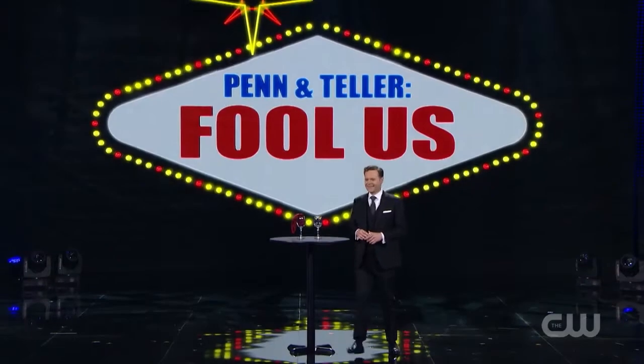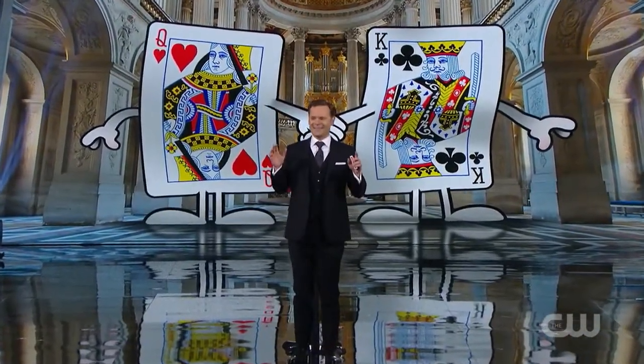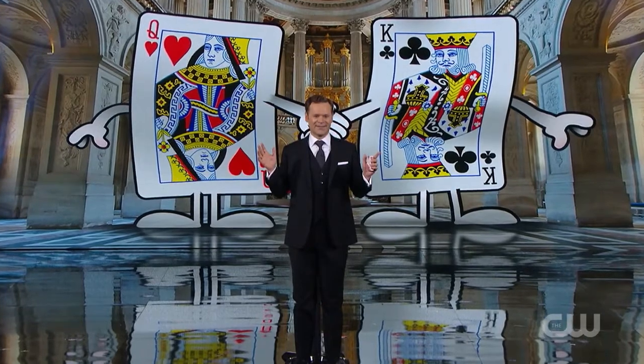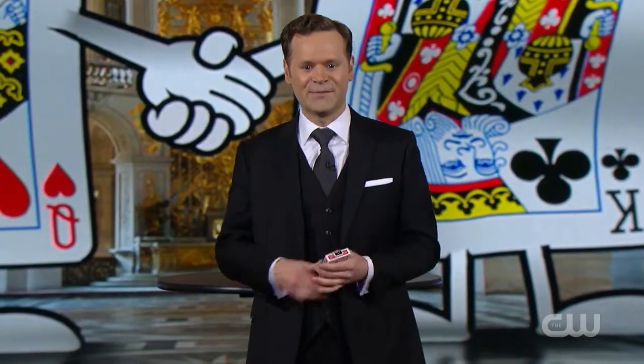Dennis Watkins. Good evening, ladies and gentlemen. It is a thrill to be here tonight. We're going to attempt a little experiment this evening using two things: a deck of cards and your imaginations.